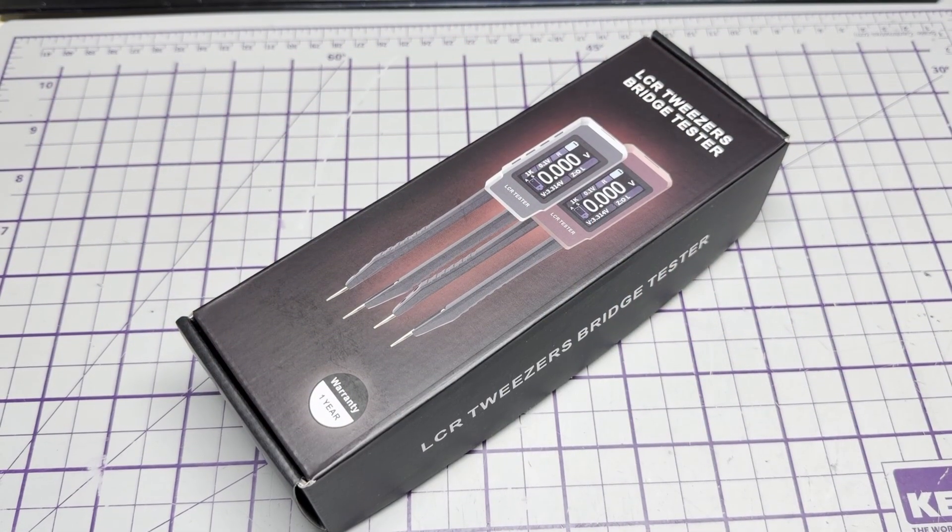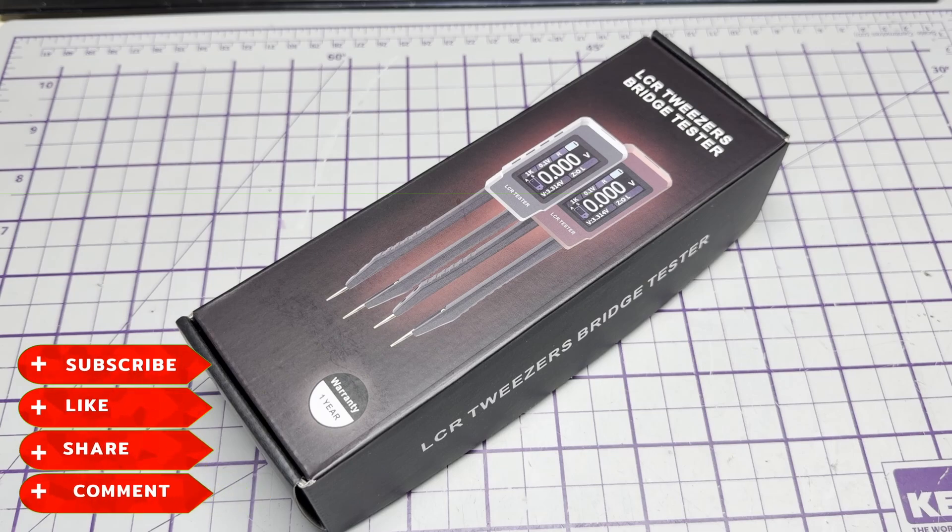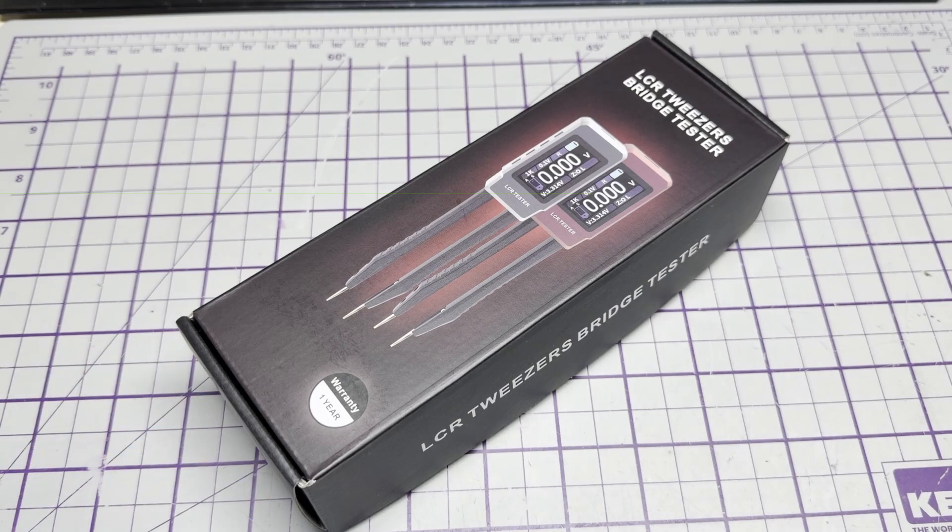Hello and welcome to this episode of Microchips. On the bench today we have another test piece of equipment from our friends over at ZoiTec Tools, so thank you very much for sending that — it is much appreciated. Before we start, don't forget to like, share, subscribe, comment on Facebook, Patreon, Buy Me a Coffee, and have a look at my website microchips.net. Let's get started.